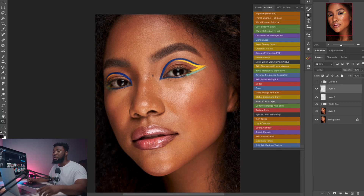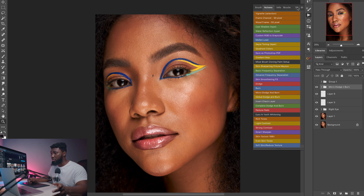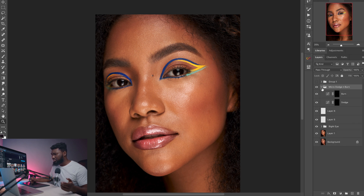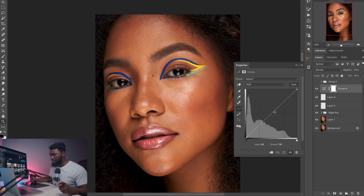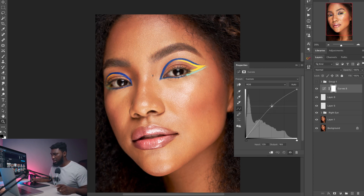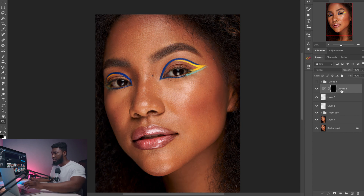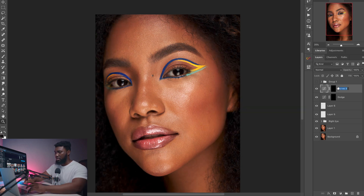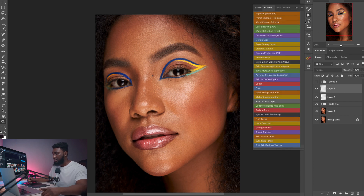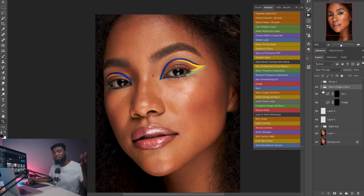Now we're going to create dodge and burn layers. If you have my Retouching Essentials Pack all you have to do is click your micro dodge and burn action. If you don't have that, just create two curves adjustment layers. For dodge, pull the curve up from the middle to make it brighter, then invert the layer mask and name it 'dodge.' Do the same thing for burn — drag the curve down, invert the mask, and name it 'burn.' Put both in a group and name it 'Dodge and Burn.' I'll just run my action — micro dodge and burn, simple and easy.